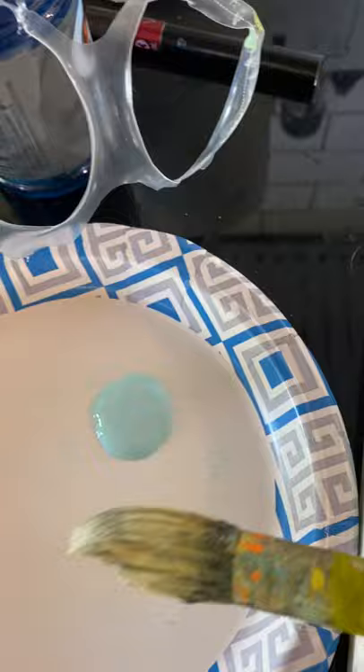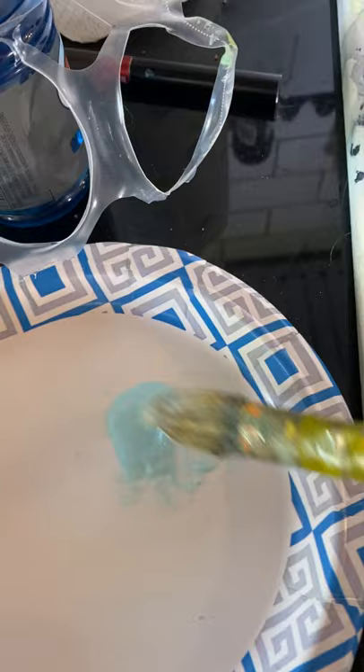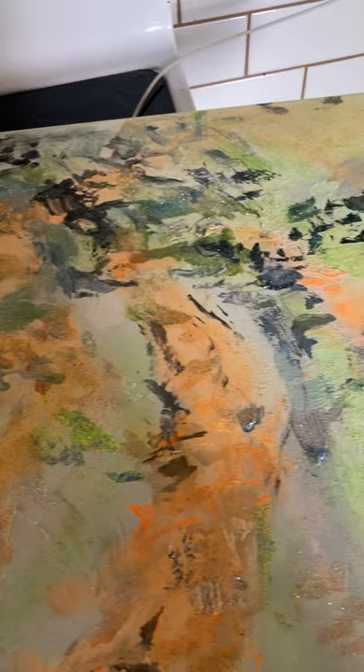I'm back with my trusty number 10 paintbrush and a new plate. I've put out some of my raspberry — it's blue sherbet — and as you can see, the blue areas in here will really serve to accentuate shadow. I'm killing two birds with one stone, laying in some of this wonderful pigment that these wonderful people managed to pull together.